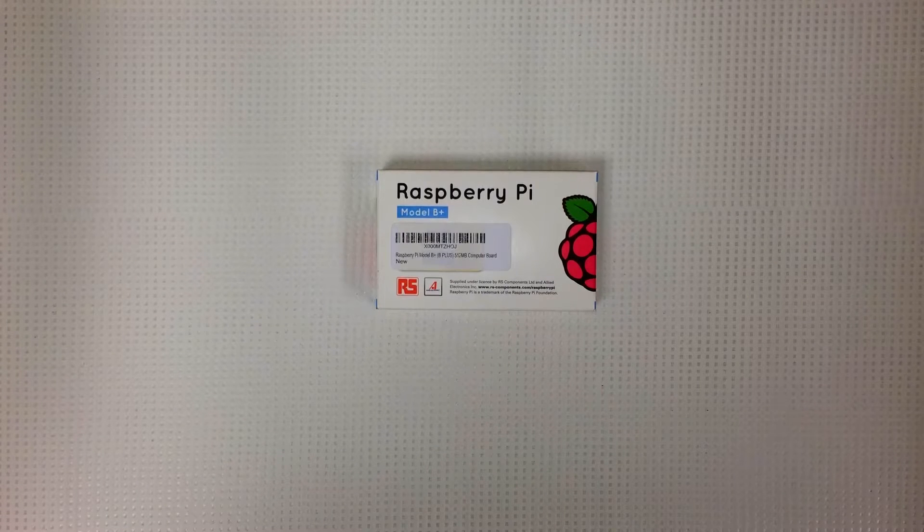Hey everybody, welcome back. Today I'm going to do a little video on my new Raspberry Pi Model B Plus. I just got it in the mail. It's a pretty good deal for $35, I think. I'm pretty excited to get it out and start doing some projects with it. So let's check out what's inside.